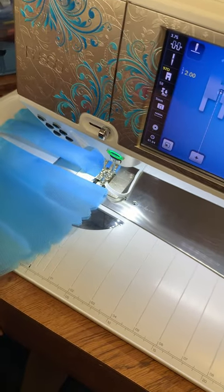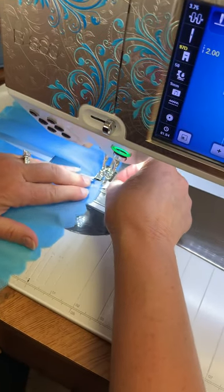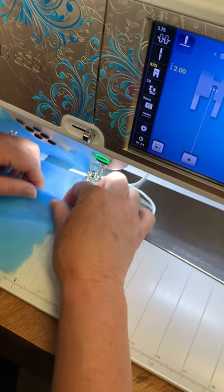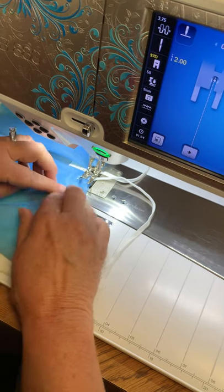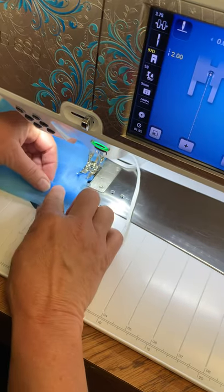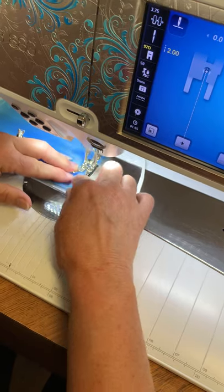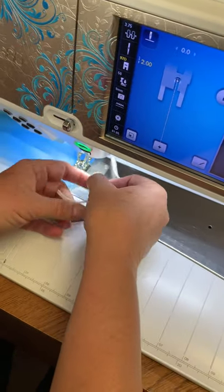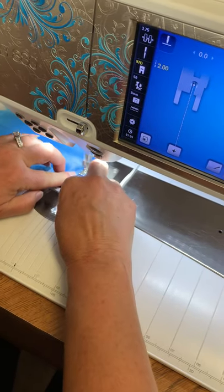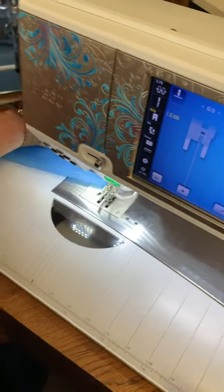And then the same thing on the next one. Put your elastic in at an angle, backstitch, and then fold your pleats down. Backstitch over your elastic and your masks are done.